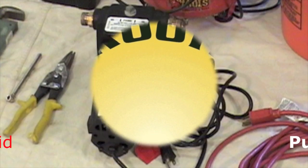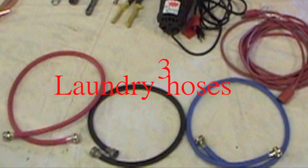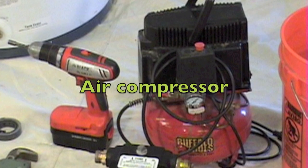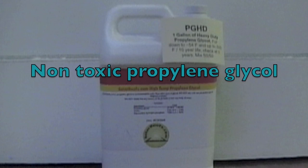For this process, you will need a fluid pump to charge the solar loop, three laundry hoses for connections, an air pressure gauge, and a compressor to charge the expansion tank with air. You will also need two to three gallons of non-toxic propylene glycol.